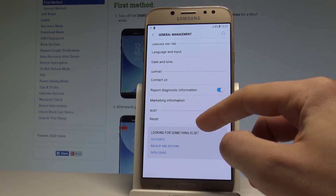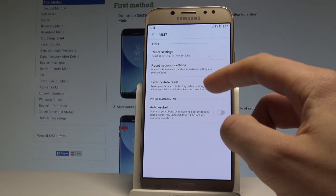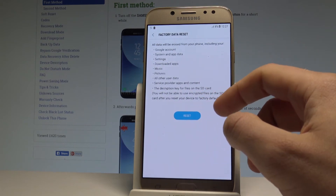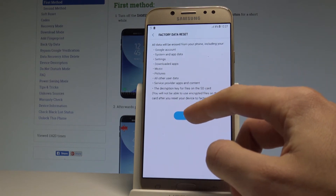From the following list, let's choose Reset. Select the Factory Data Reset, read the information about the process, and choose the Reset button right here.